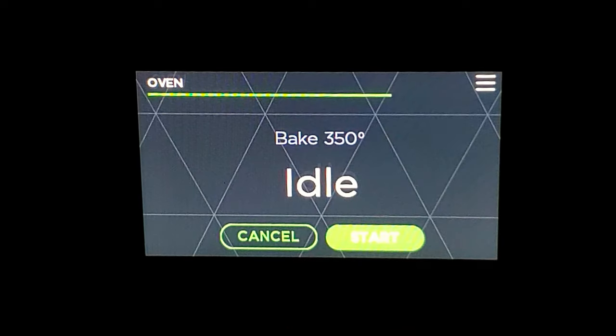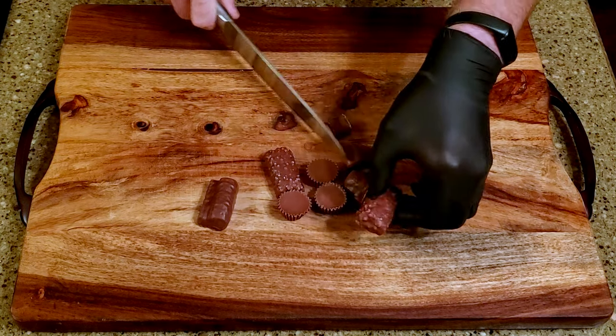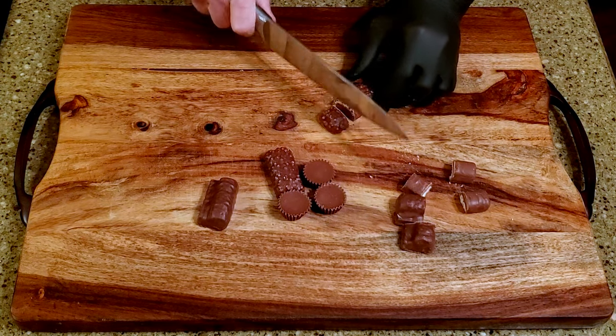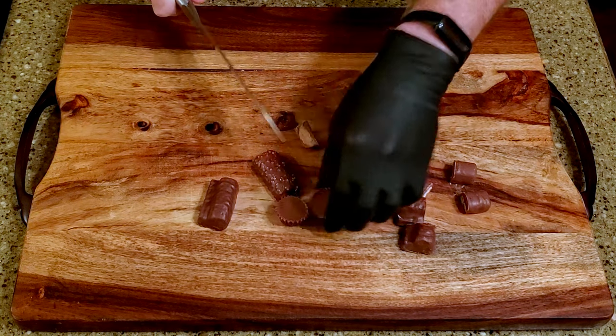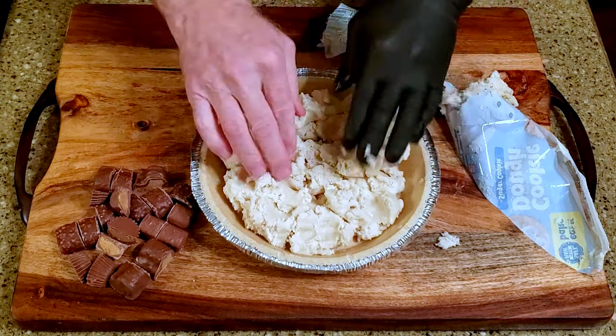Set your oven to 350 degrees Fahrenheit. Cut the Halloween candy into bite-sized pieces. I went with chocolate candies, but if you decide you want to go a little extreme, feel free to use Skittles or Jolly Ranchers or whatever you'd like.